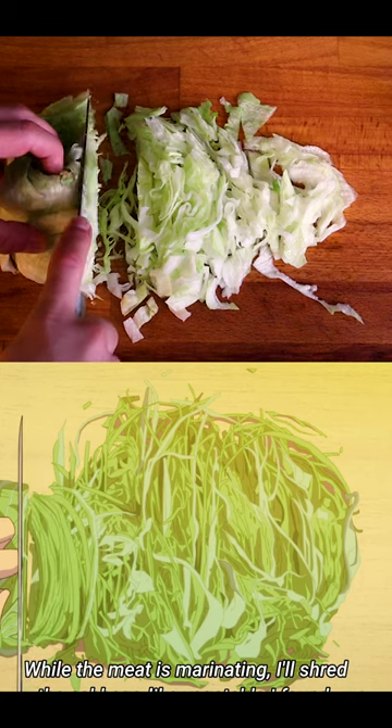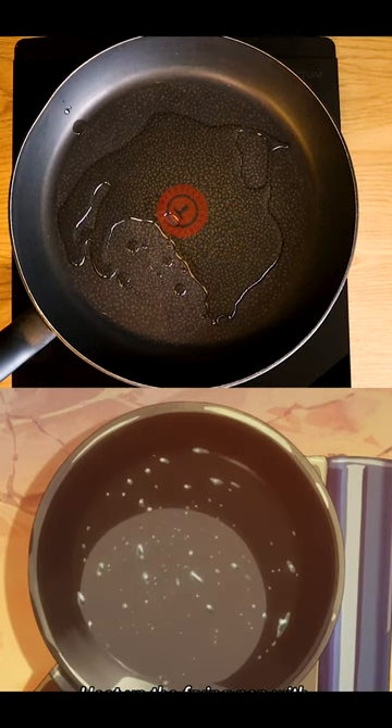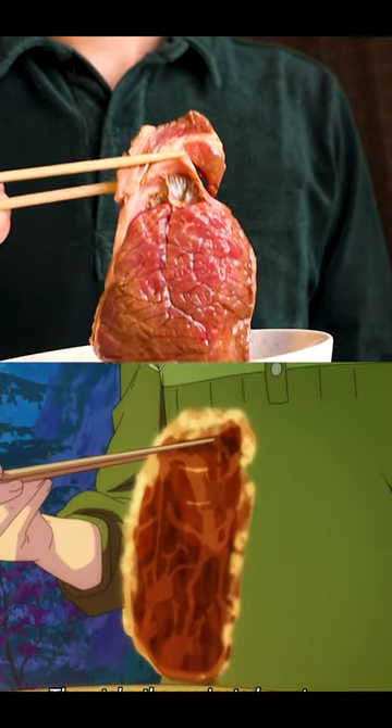And then slice some cabbage. Pour some oil into a pan, then add the steak.